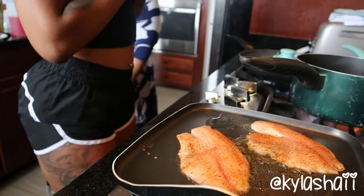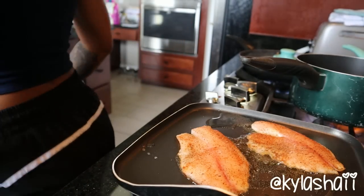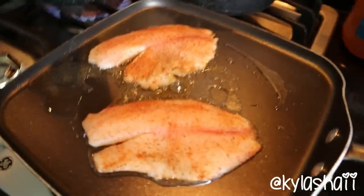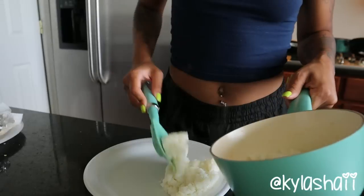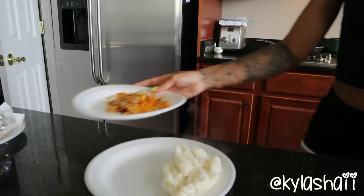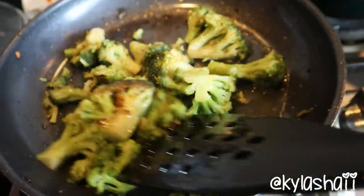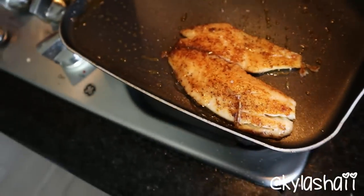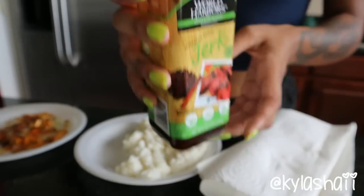A lot of people always ask me how I learned how to cook, or they ask me to make videos. This is the most simplest thing ever, so when y'all asked me to make videos I was like, y'all know how to make this. Me making this video made me overcook my rice so it was a little bit mushy, but I still ate it. The broccoli's done, the tilapia's done - this is so simple to make. Then I used jerk sauce.